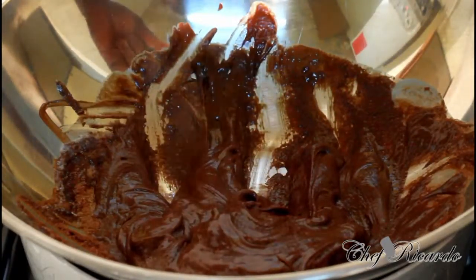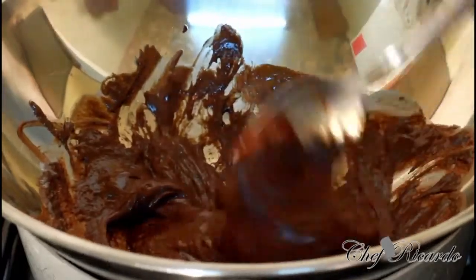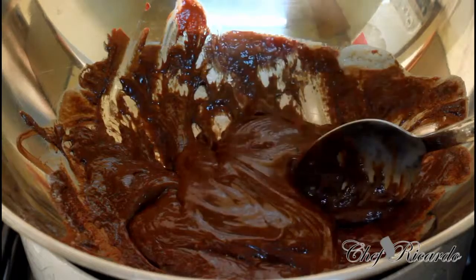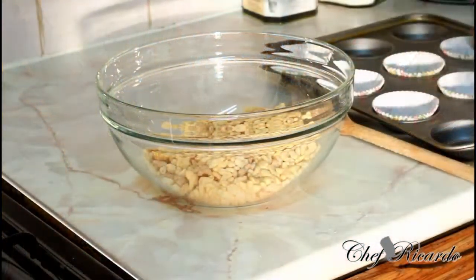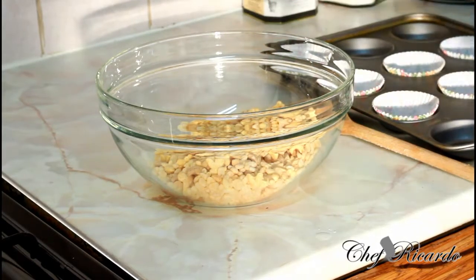The chocolate is melted now. Basically what we're gonna do is turn off the stove and mix in the rice crispies. Enjoy the recipe, you guys — nice and lovely. So right here is the rice crispies, and we're gonna make a nice lovely chocolate rice crispy treat.